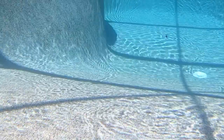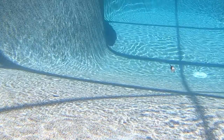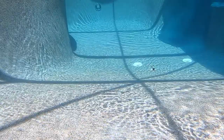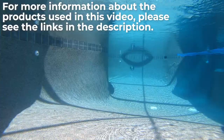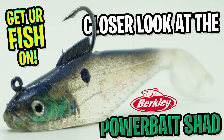And the price is right. The Berkley Power Bait Shad comes in two sizes: the three inch shad is one quarter ounce and you get five per pack for $4.49, while the four inch shads are seven sixteenths of an ounce and you get three per pack for $3.99 per pack. The Berkley Power Bait Shad comes in 16 different colors. For more information, check the link in the description below.